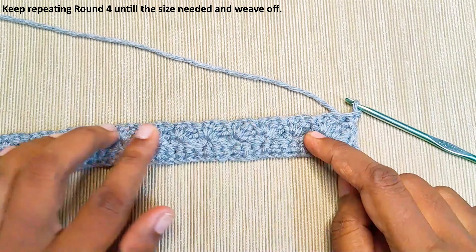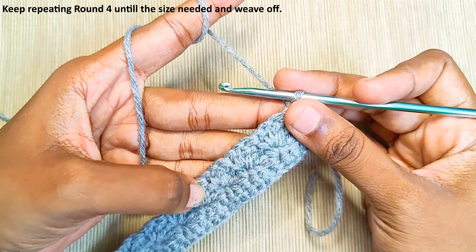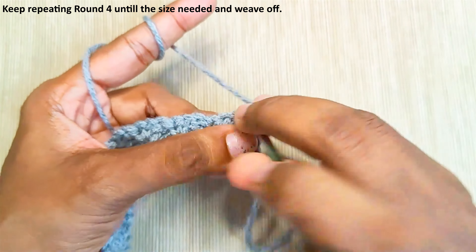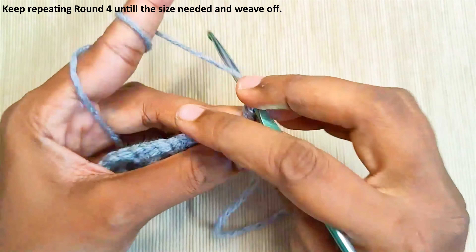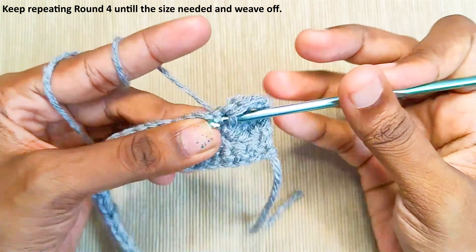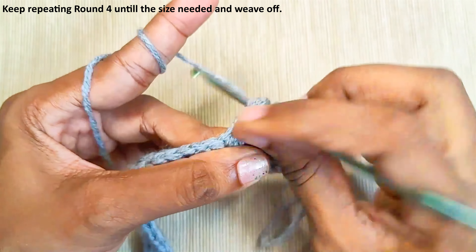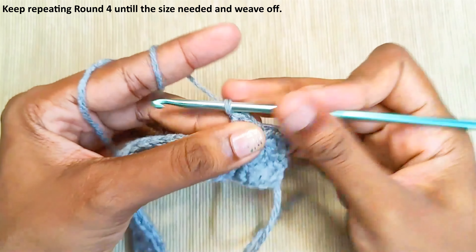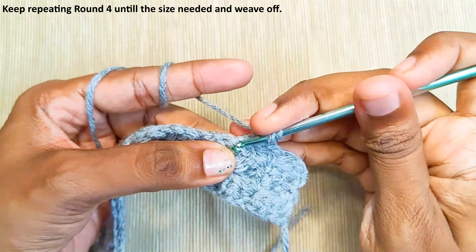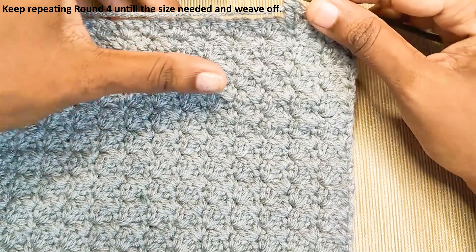Just keep repeating the last round until you reach the size you need. You will be working only in the single crochets. Make 1 single crochet, chain 1, and a double crochet in the same stitch in each single crochet across. In the last stitch make only 1 single crochet. This is how the pattern will look.